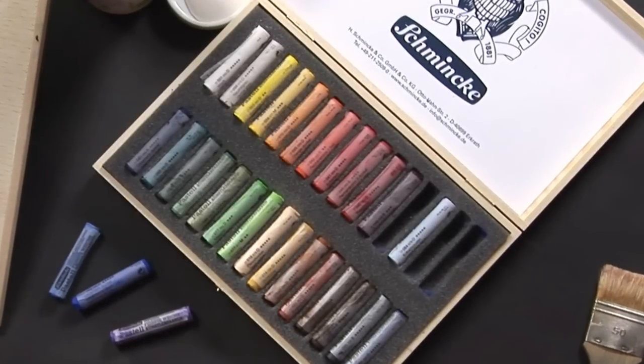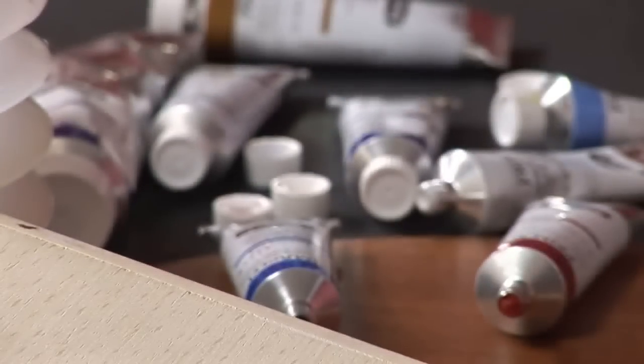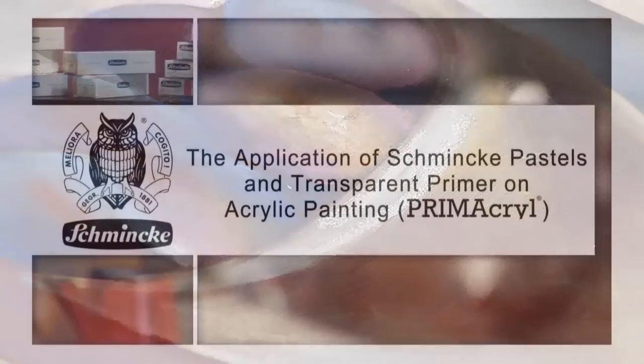You should try a very special application of Schminke's Extra Soft Pastels — the mixed media techniques with acrylics. I'm going to be painting a still life with plums.